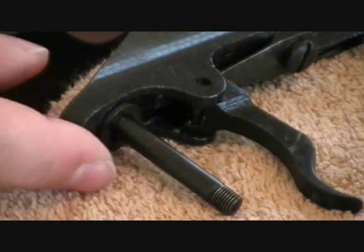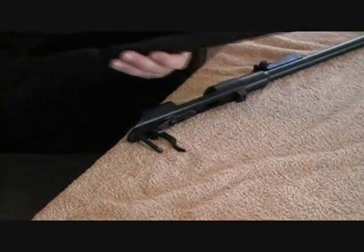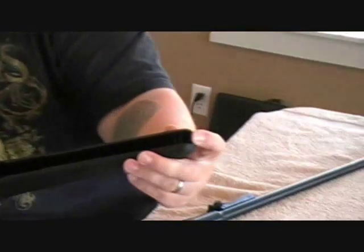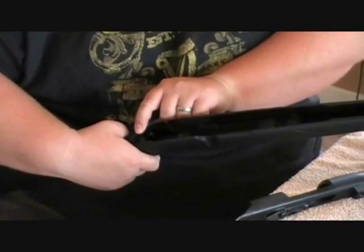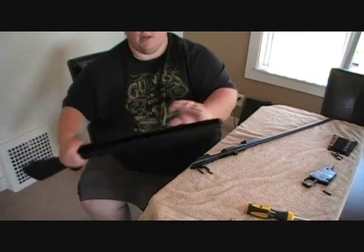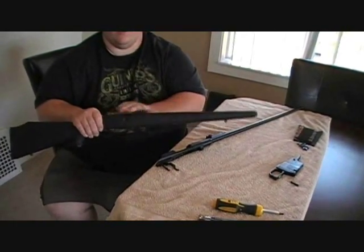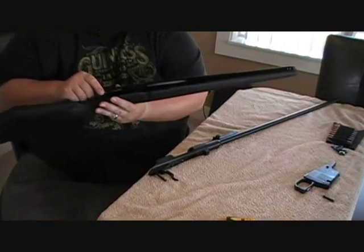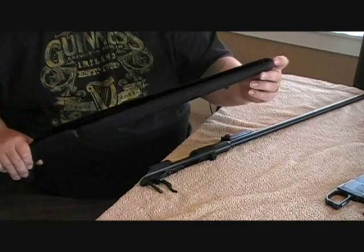The reason for that is some rifles, when you're putting it in this stock, will have a gap right here. What the washer does is it raises this back part up a little bit, which seals the gap up here. It'll tilt the rifle a little bit — it won't mess up anything — but it'll give a slightly better fit overall and make this stock fit a whole bunch better.